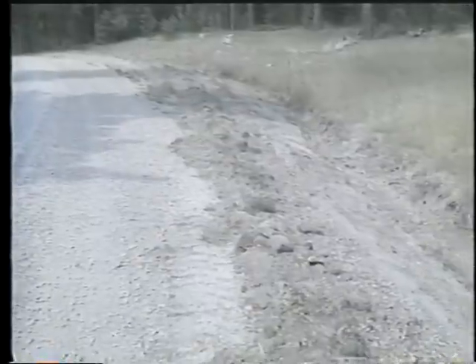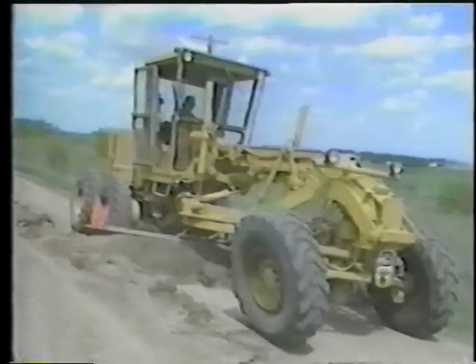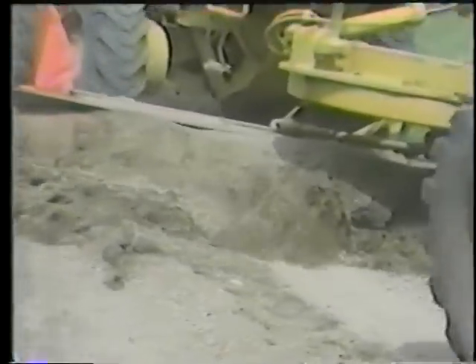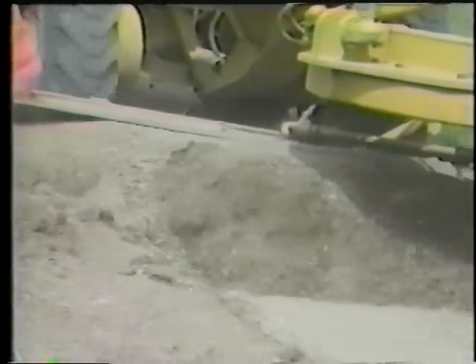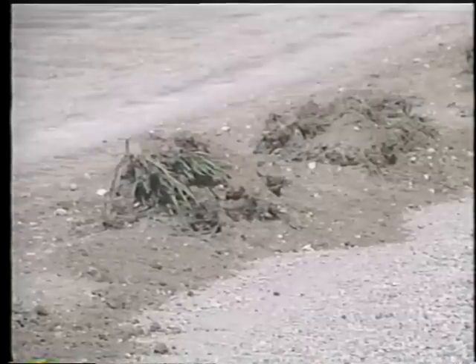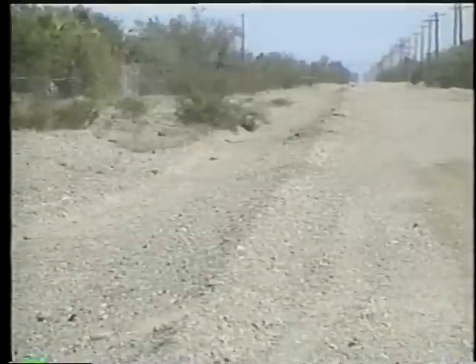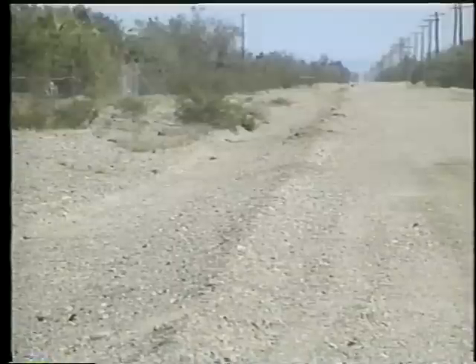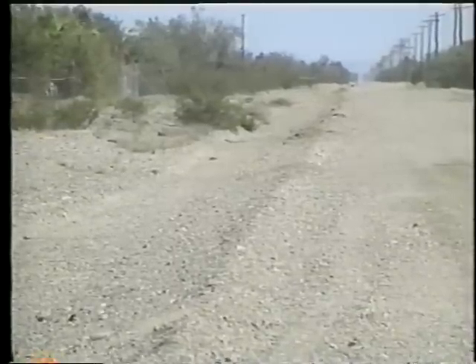Maintenance windrows form on roads for two different reasons. One type is created when shoulders are pulled and clumps of sod, clipped vegetation, and reclaimed gravel are left in a berm along the edge. Since agencies don't want to spread these large clumps of debris across the roadway, they leave them in the windrow to rot and dry first — then the material can be used to maintain the surface. Another type consists only of excess gravel stored during prolonged dry weather; when moisture comes, this material can be used to replenish the surface.